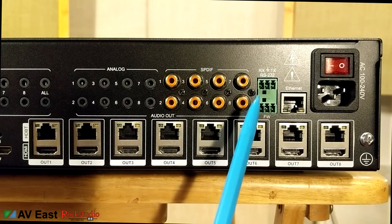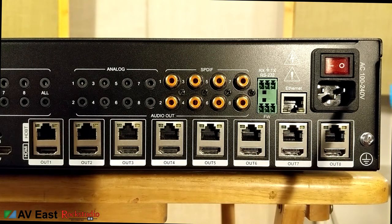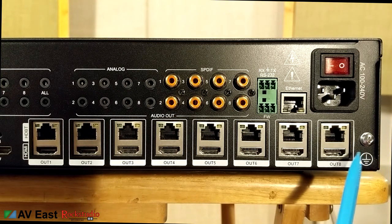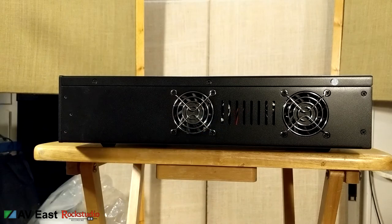This is where the serial cable connects, as well as ethernet, your power inlet set up for worldwide voltage — AC 100 to 240 volts — a power switch, and don't forget to connect the chassis ground cable. On each side there are two cooling fans and vents, and screws for the rack ears. I'm glad to see active cooling — in my experience, equipment with only passive cooling doesn't last nearly as long.